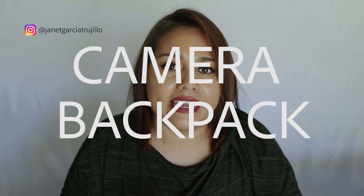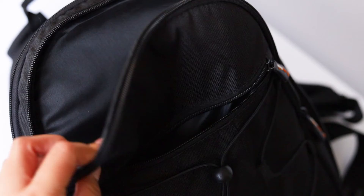Item number four is a camera backpack. When I got my camera it came with just a shoulder strap, which is why I recommend buying a camera backpack. It's more comfortable when you're moving from one place to another, plus there's more room for other camera accessories.